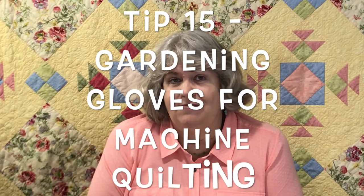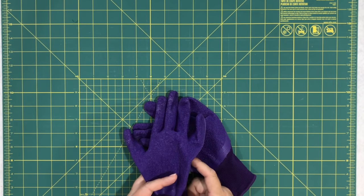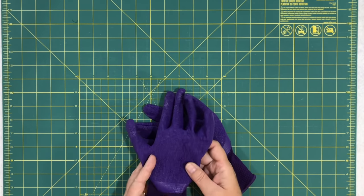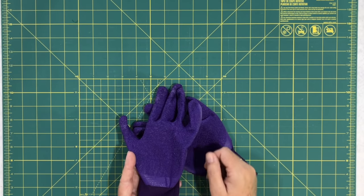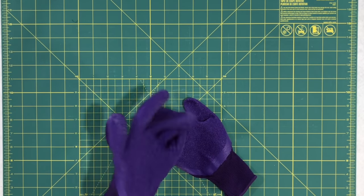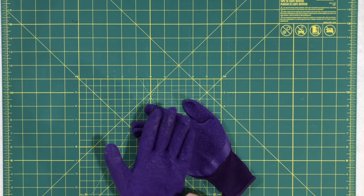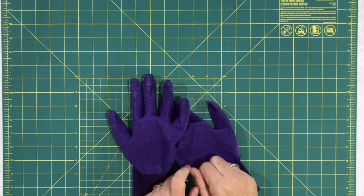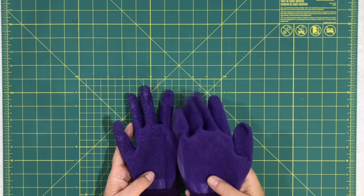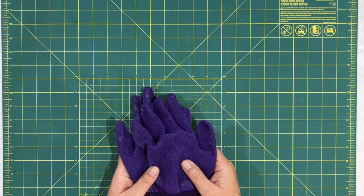Tip fifteen: in my last video I mentioned rubber latex gloves for machine quilting, and somebody mentioned they use gardening gloves — and you can pick up a pair at the dollar store. They work perfectly. They have a nice rubberized grip inside. They look a little better than latex gloves, and I can keep these in my sewing room. I had to buy a new purple pair just for quilting since my old ones were too muddy.